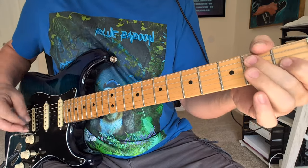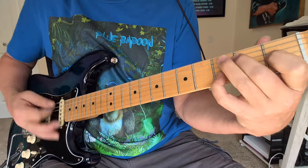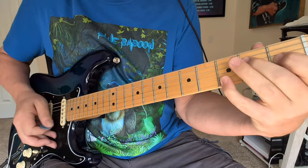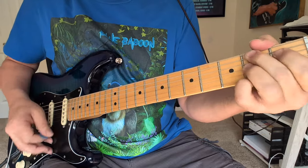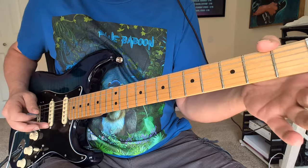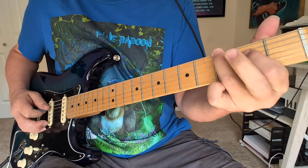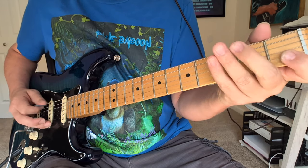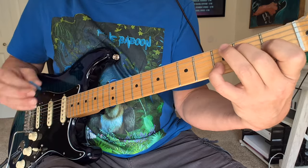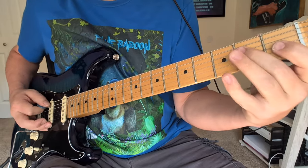Now let's move on to an easy one. Here's Mary Had a Little Lamb. So our first riff is starting on the A string, open to 2, and then open D string. And then back to A, B, A. Down to that G, and then a staccato hit on that E note on the D string. Your strum kind of has a bass note first.